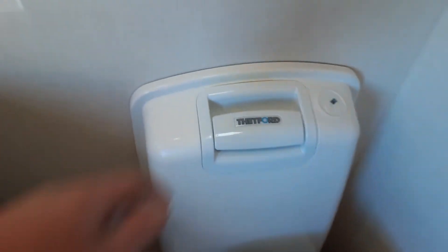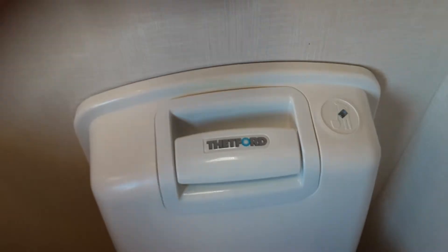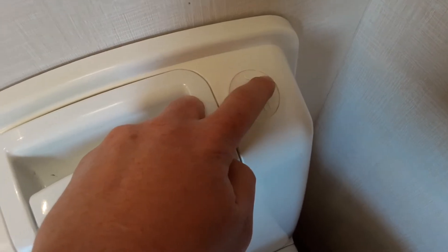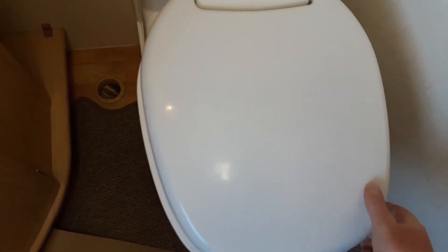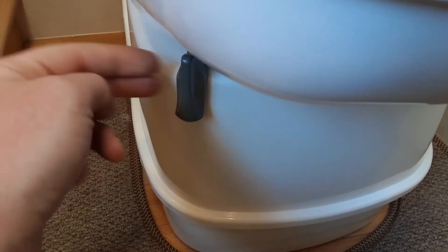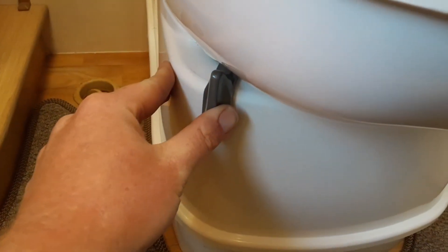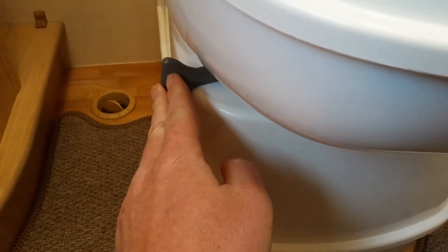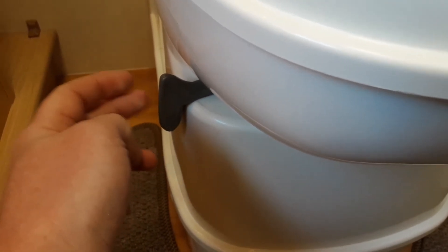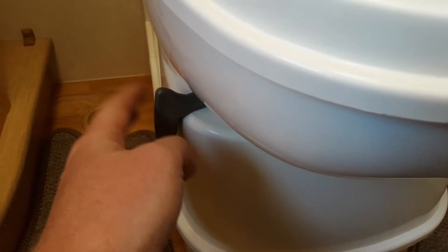Coming through into the bathroom, we'll cover the toilet system. You've got a pump flush on top of the toilet — pump it up and down to flush. There's a toilet full indicator light on the top right which will illuminate red when the waste cassette is completely full. The toilet seat itself turns for your convenience. Below the toilet you have a toilet waste handle — this needs to be open to allow waste into the cassette. When not in use, put it back to the shut position to prevent smells, and make sure it's in the shut position when removing the waste cassette from underneath the caravan.